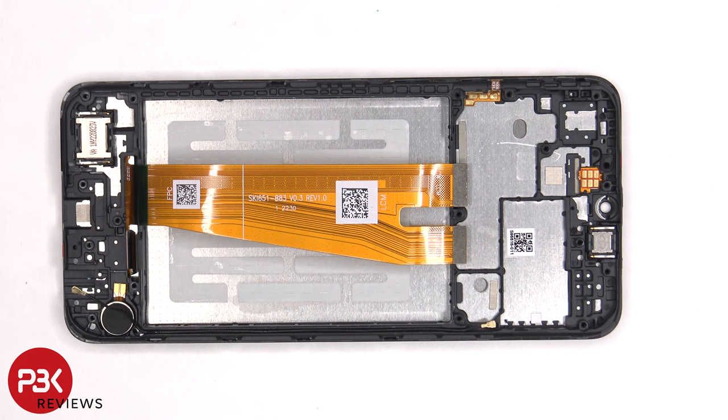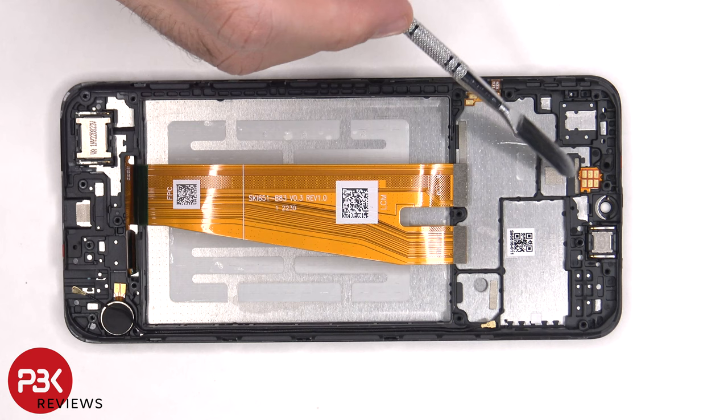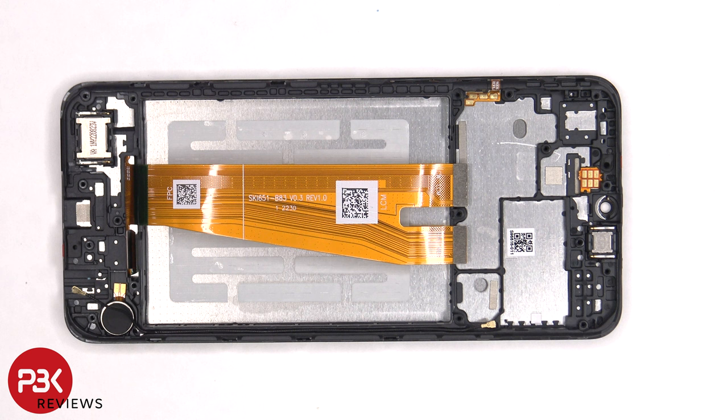The flex cable for the volume keys and power button is located on the side, and if you need to replace that, you could just peel it off. The flex cable for the proximity sensor runs out to an opening in the mid-frame — to replace that, it would require prying the screen off from the frame. The top earpiece speaker is located here and is also held on with some adhesive. There's also another liquid damage indicator sticker located here on the frame.